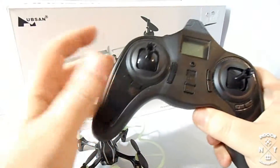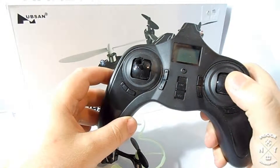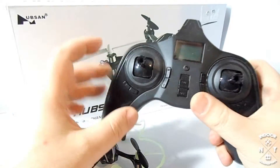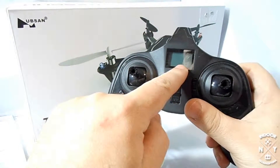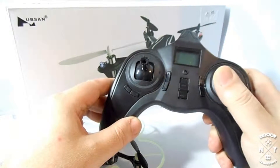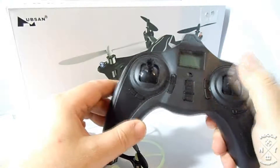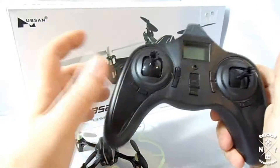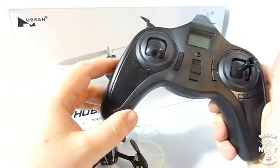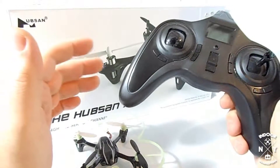Another thing I want to talk about is the flip system on this thing — it's kind of weird. You have to go into expert mode by pressing down on your pitch and roll stick, and it says expert on the LCD screen. Then you have to go one way and then the other way kind of quick. So if you want to flip, you gotta go like that. It's pretty cumbersome, and as a beginner I don't like it at all.